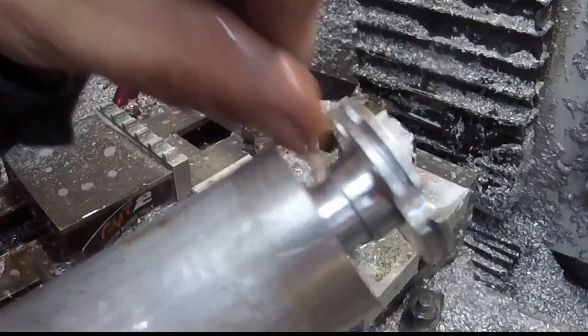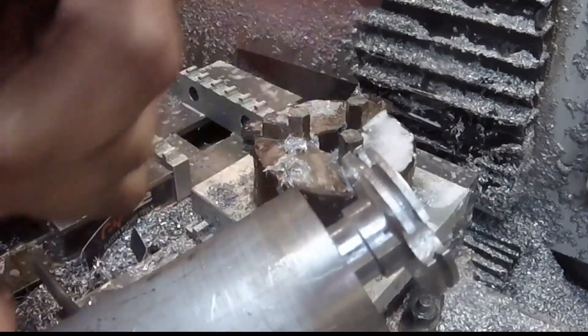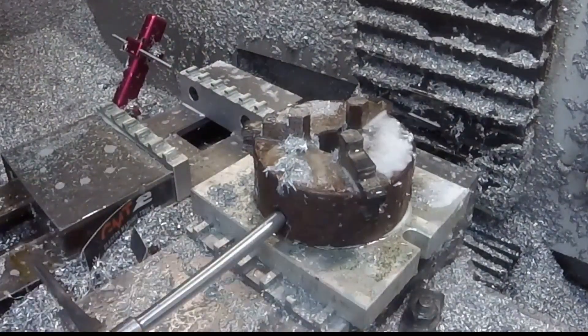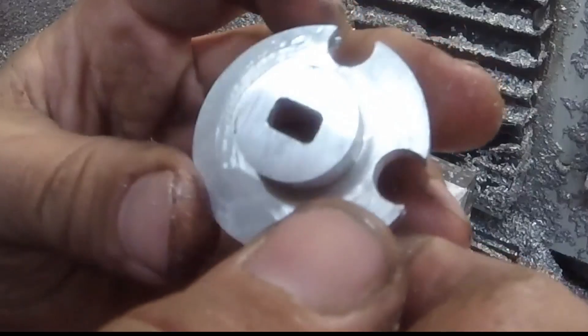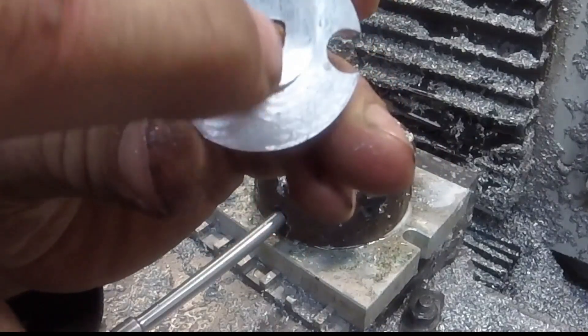I put that little ledge there so I'd know where to hit it on the chop saw. I'll go cut that off and bring it back. Here it is lopped off — and it should fit the bolt on the carburetor; we'll have to fit it and find out for sure.